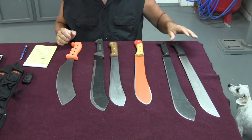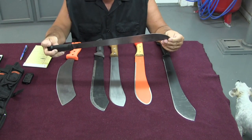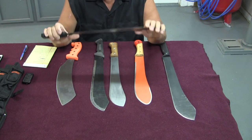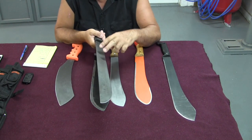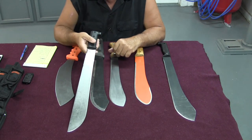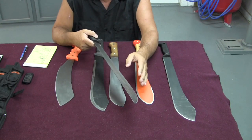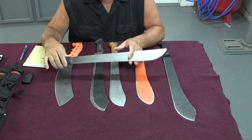First, I'm going to get the junk Chinese machete out of the way — it's just Chinese junk I bought at a hardware store. It's hardly worth having because of the extreme flex. The first thing I've learned about machetes is that if you have an enormous amount of flex, when you swing it, the impact and the blow get absorbed by vibration and flex. You use all your energy up swinging and then the vibration absorbs it. I would never buy this again — it was a waste of time, money, and effort.